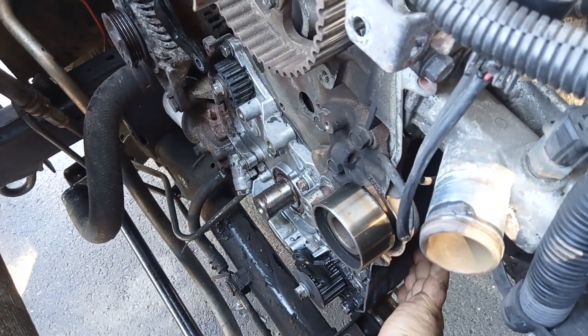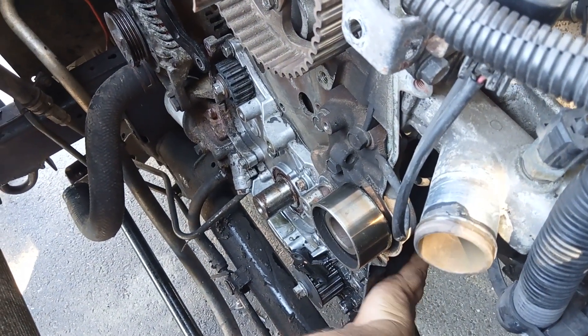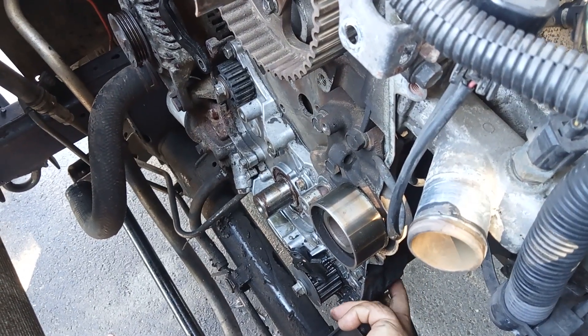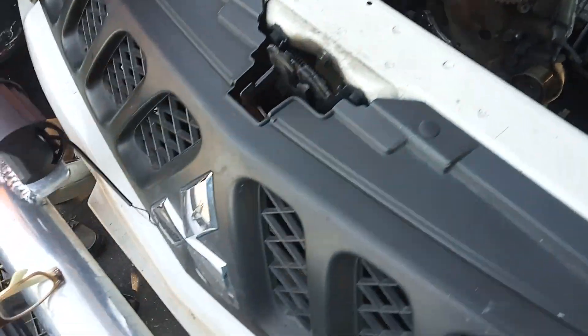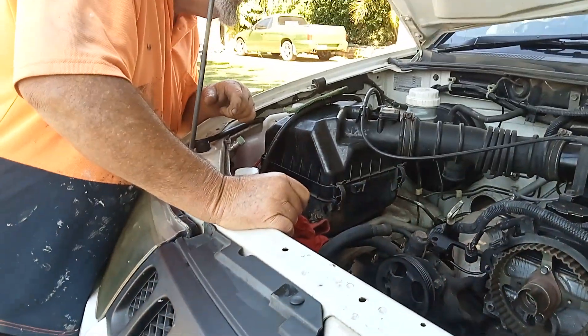You'll see the bolt — it might already be out, but you have to pull it out. We'll come back to that.